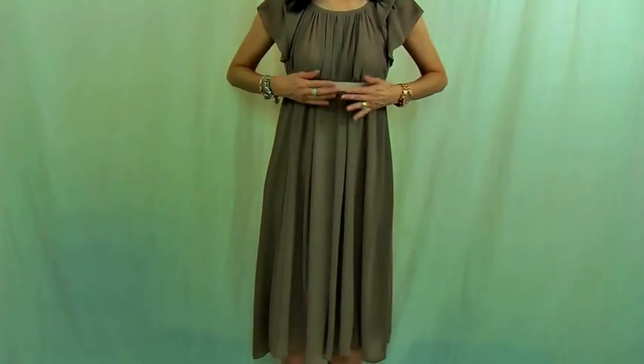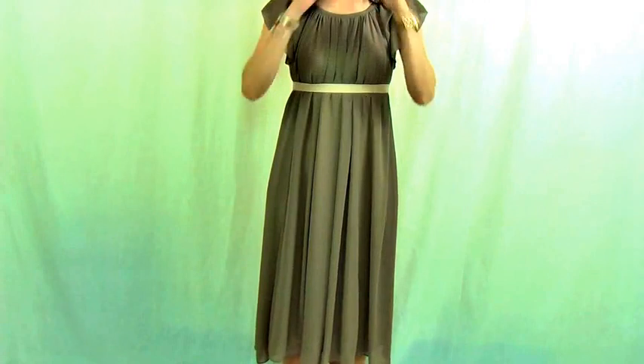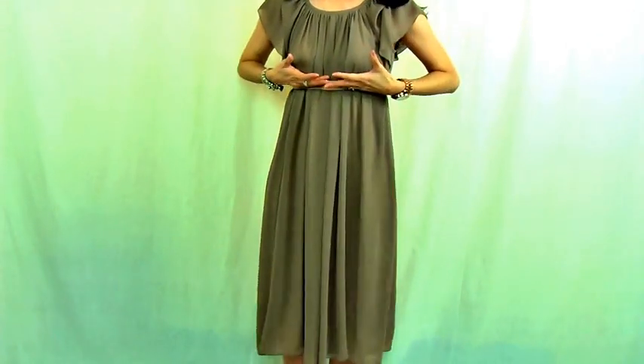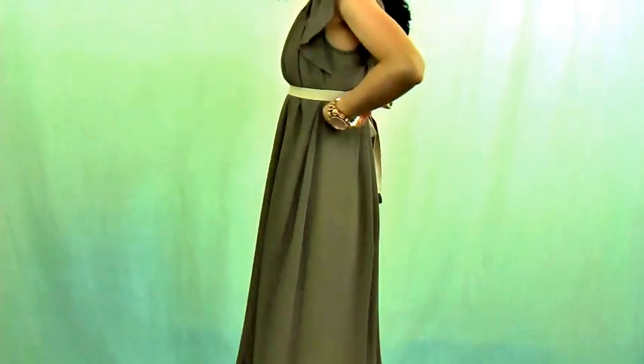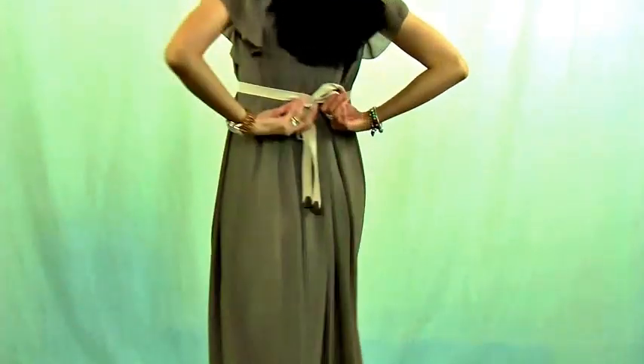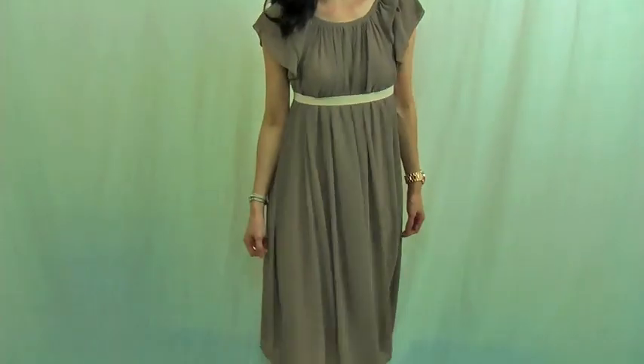Now I wear this belt just below the bust line to make an empire dress. It's just gorgeous — a very high waistline, really romantic empire line, and then make a little bow behind. So you can create just a beautiful empire dress.